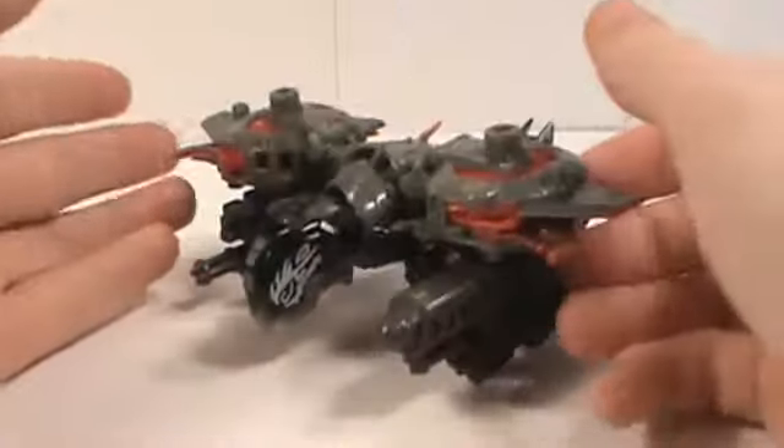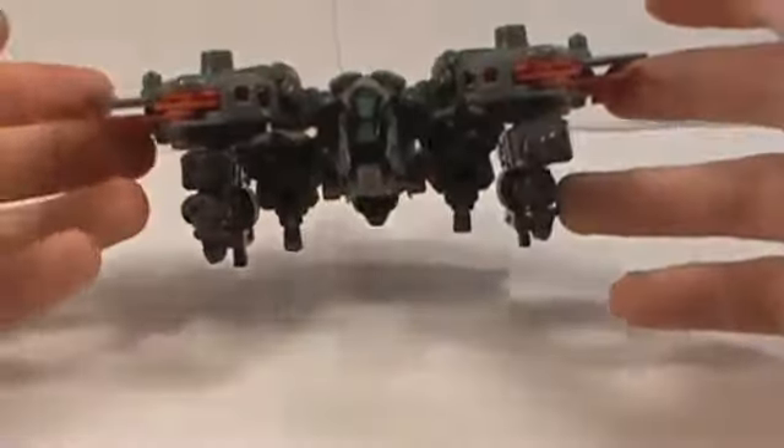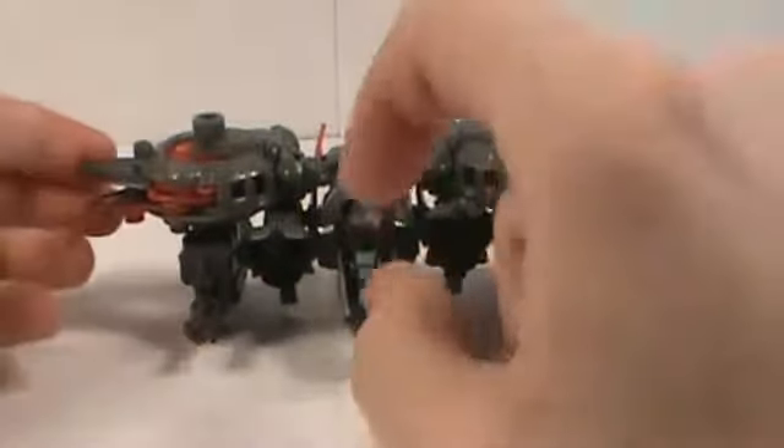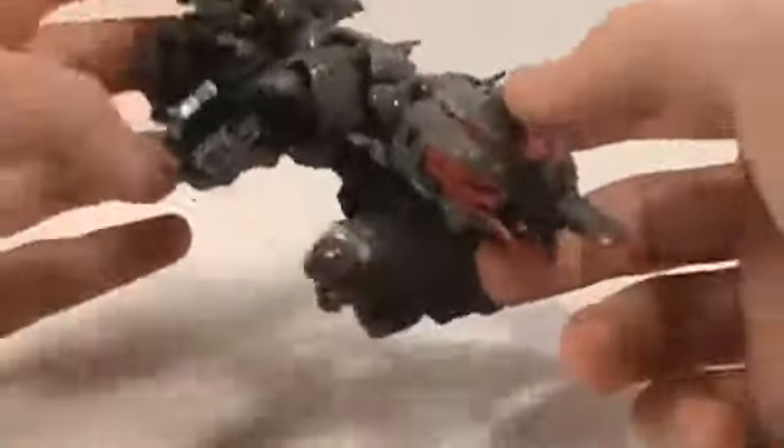Laser Beak definitely has a much better vehicle mode than Revenge of the Fallen Ravage. This is pretty nice, I really do like this. You can clip on his Mech Tech weapons either on the top or the bottom, or on top of his head. I like it under here, but with all this bulk it doesn't really add anything. Now let's talk about his Mech Tech weapons.